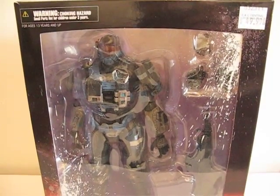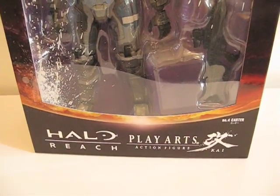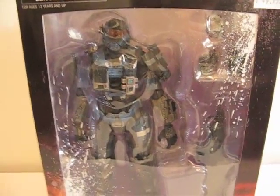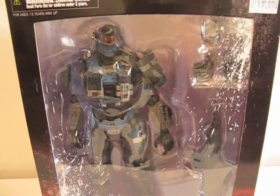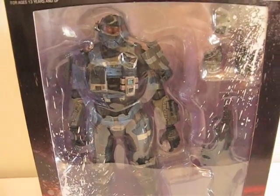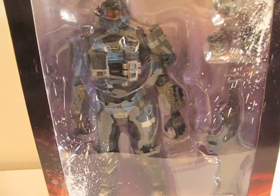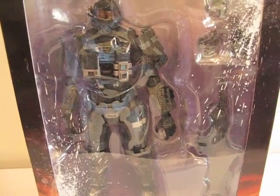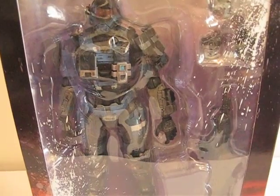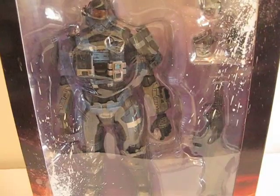I picked up a figure at my local comic shop today — it is Carter from Halo Reach Play Arts Kai. I didn't plan on getting this at all because my comic shop never got the first set. I figured I lucked out because they didn't get them so I wouldn't buy them. Out on the internet they're selling it for $50 and above, so I got this at $45 out the door, which is kind of cool.